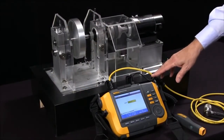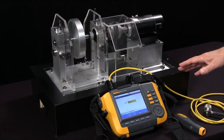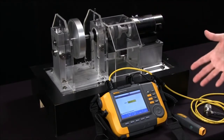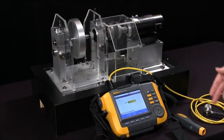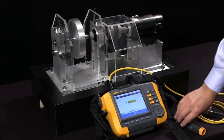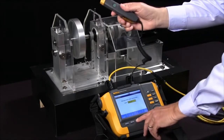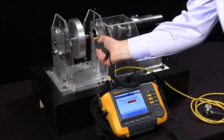Today we're going to look at the Fluke 810 vibration tester and run through the steps of actually making a measurement. We already have written the procedure, saved it, called it up, and we're now in a position to measure the rotation speed of the shaft. I'm going to select 'Measure RPM' and as soon as the green button lights up I can measure the RPM with a laser tachometer probe.